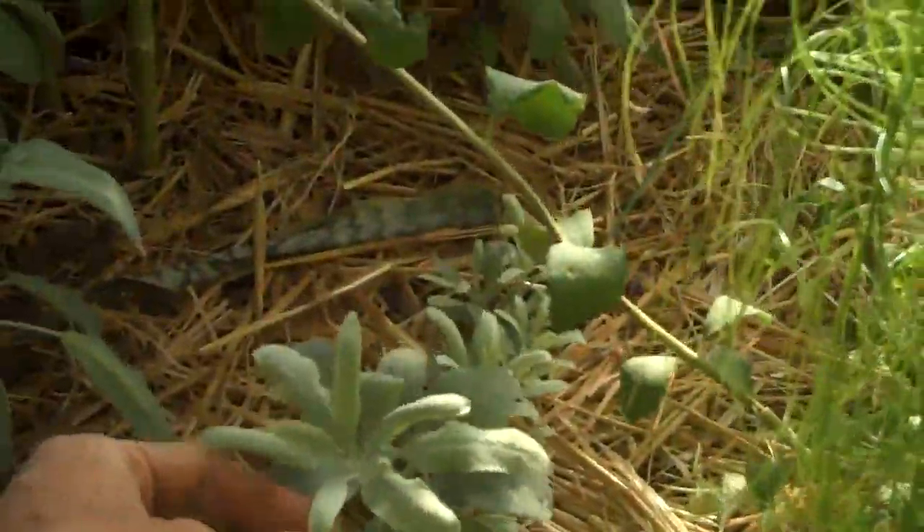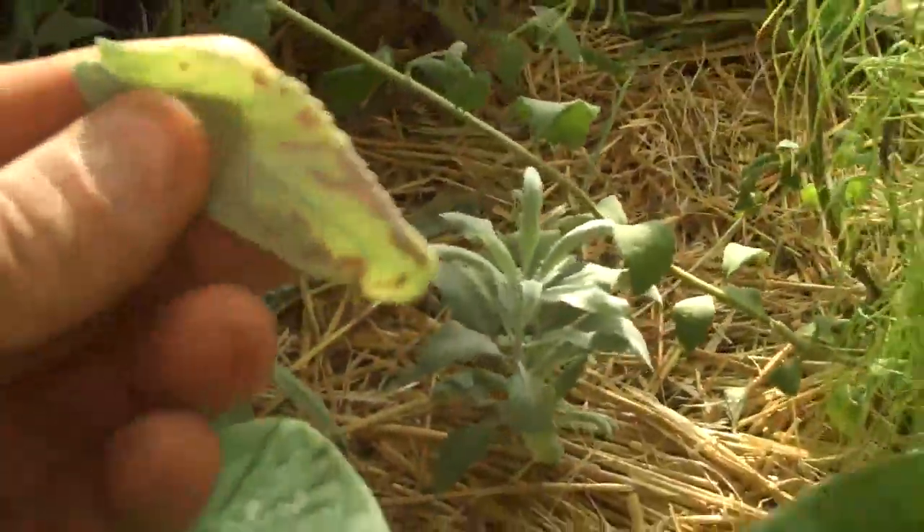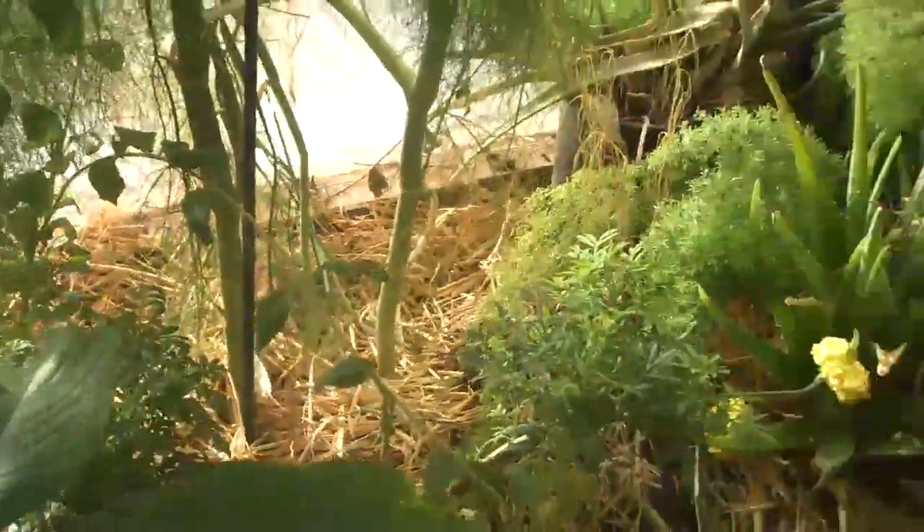Here's white sage — gorgeous. This is also called sacred sage, good for smudging and just aromatics.